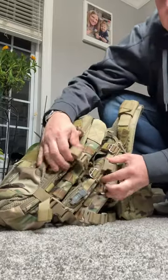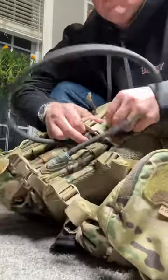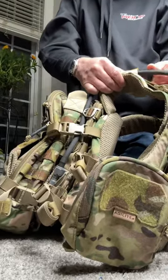I went ahead and literally just got the entire thing installed without much thought within two and a half minutes. So here's just snippets of the entire thing. If you guys have any questions about it, feel free to let me know in the comment section.